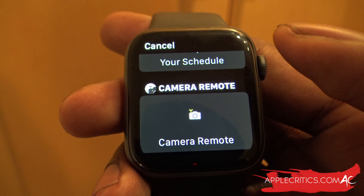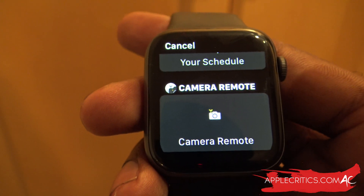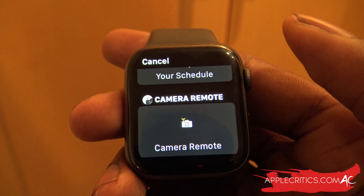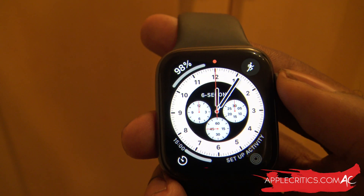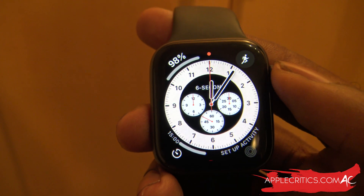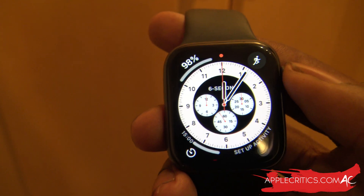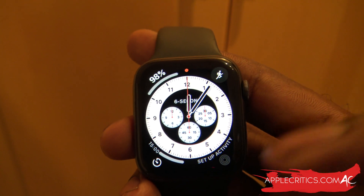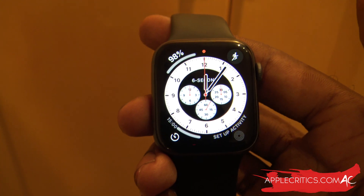Some of the new features as complications include the camera remote, moon phases, sleep, world clocks, and other shortcuts. Those are the new complications that have been added — definitely a graceful feature. We can also have multiple complications from the same app with a different developer. And we have the ability to create our own watch face using multiple complications from the same app, giving us more usability and overall functionality.